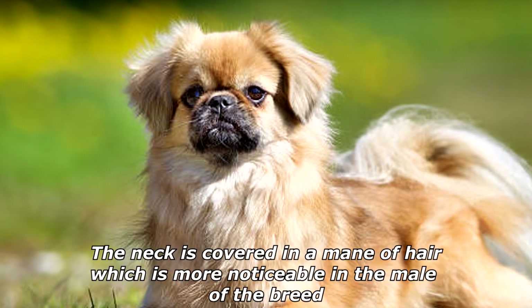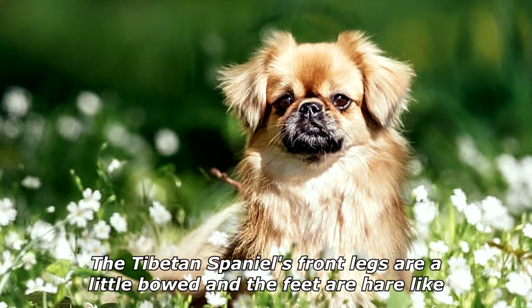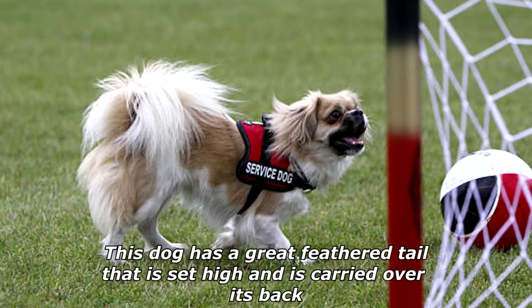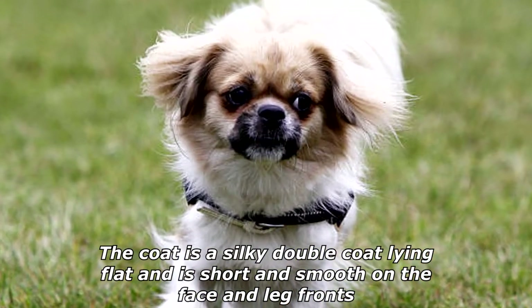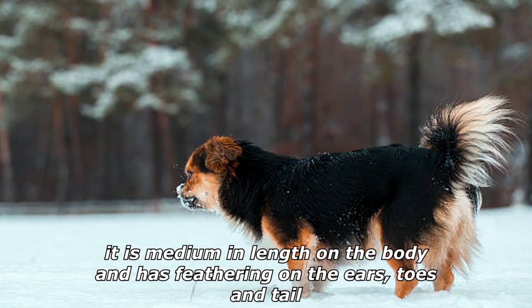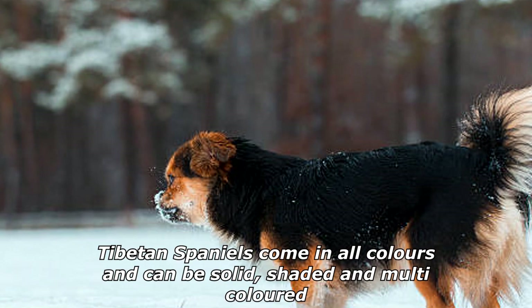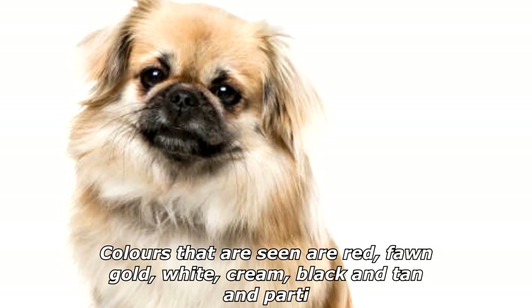The neck is covered in a mane of hair, which is more noticeable in the male of the breed. The Tibetan Spaniel's front legs are a little bowed and the feet are hare-like. This dog has a great feathered tail that is set high and carried over its back. The coat is a silky double coat lying flat, short and smooth on the face and leg fronts, medium in length on the body, with feathering on the ears, toes, and tail.